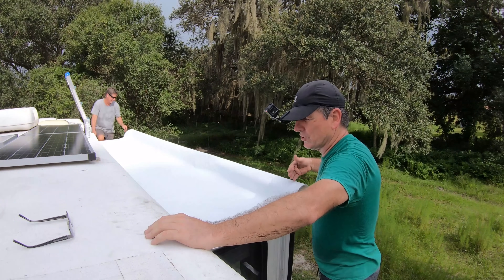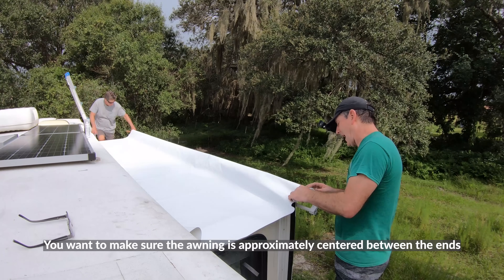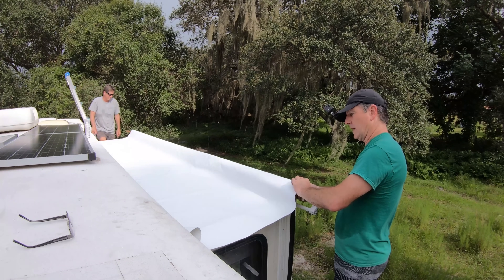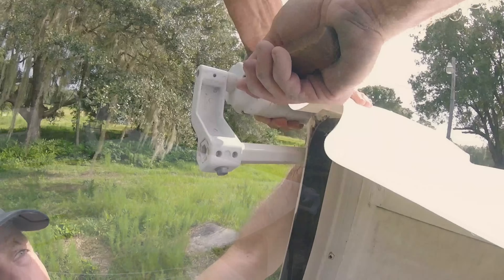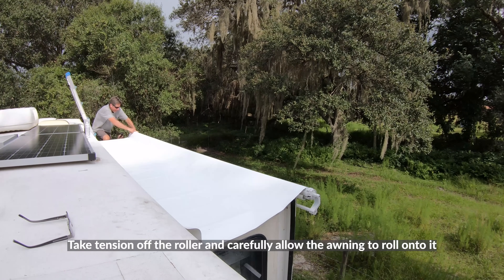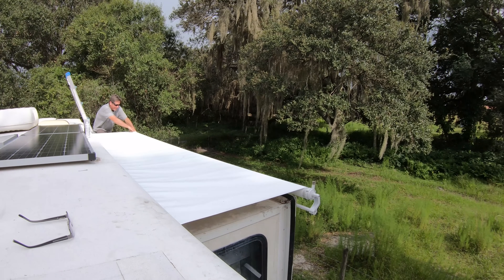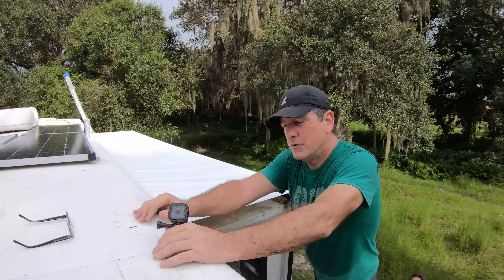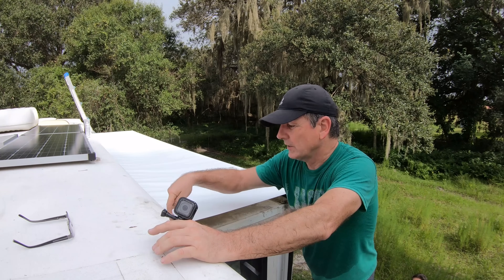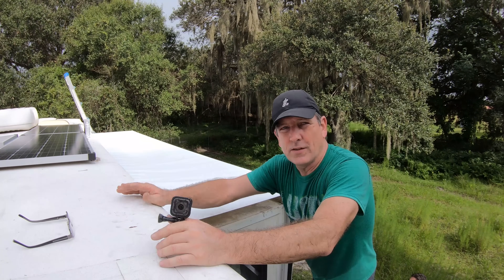Now we're going to take the ice pick out and make sure everything sets nice. The only other thing I'm going to do is drop a set screw in the rain rail into the awning just so it doesn't go anywhere. I don't think it's going to go anywhere since it's wrapped pretty good, but all the awning guys do that so I'm going to do it.